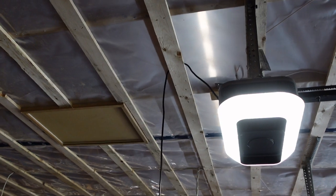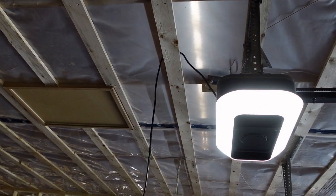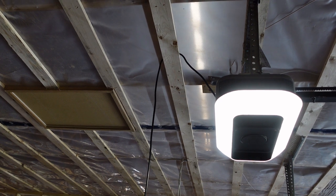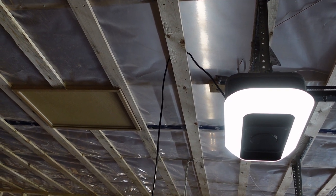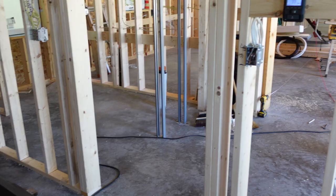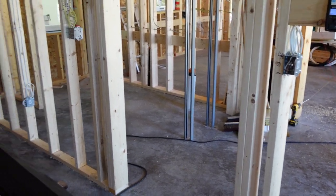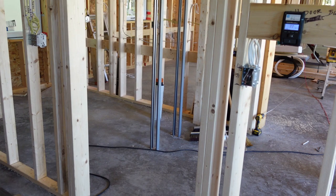Garage door opener outlets obviously have to be mounted on the ceiling. There's no specific code height for that, but it does have to be within 12 inches of the garage door opener so that you can plug it in on the ceiling.